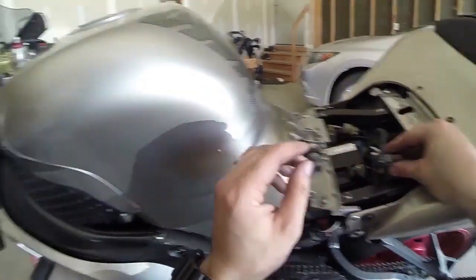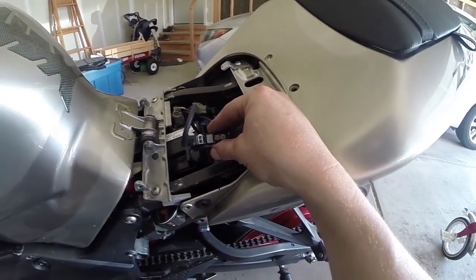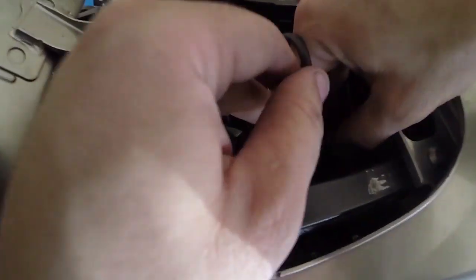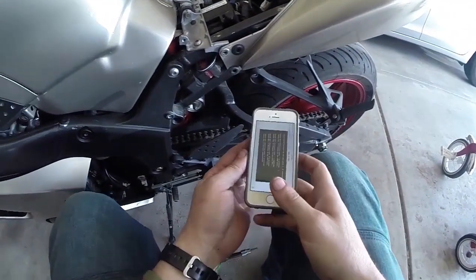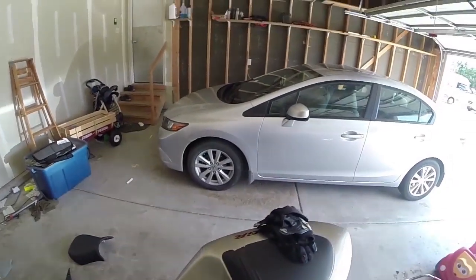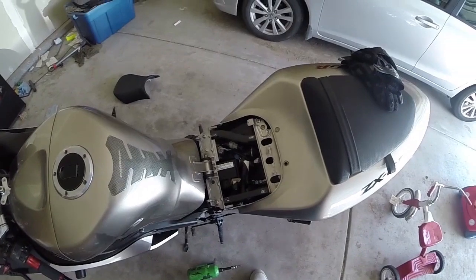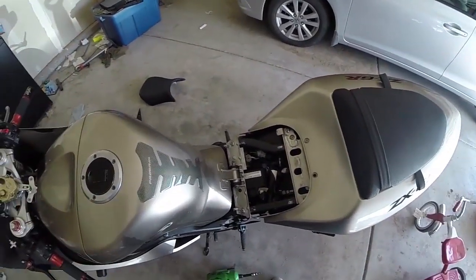So now whenever you turn the bike on, you can see if you got it calibrated right - negative 18.5. That is calibrated to the settings it had me put in there. Negative 18.5 was my setting for it. Now I'll just go test ride it again with the GPS and see if it's accurate.